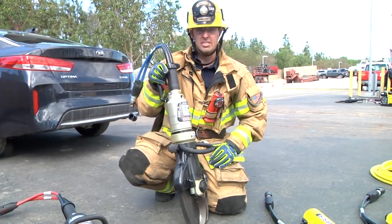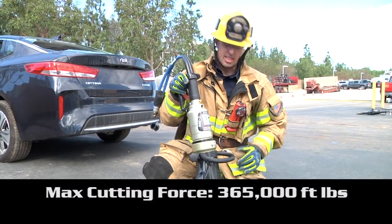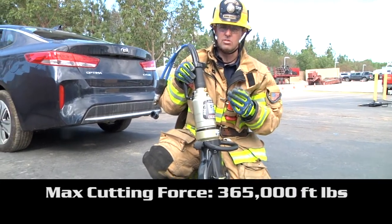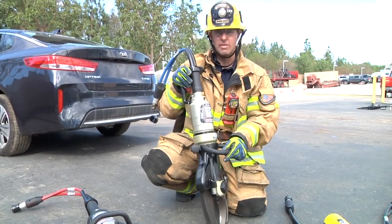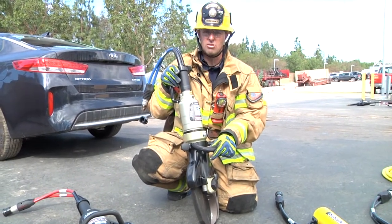Next up is our C365 cutter. This is a 365,000 foot-pound maximum cutting force. That force is actually measured as the teeth are moving past each other — which is the point where you need the most force to fracture any type of ultra-high-strength steel. That's going to be the biggest capability of this new cutter: that we can cut through ultra-high-strength steel where we've been having trouble over the last few years with the current Hurst system.